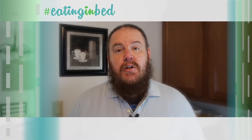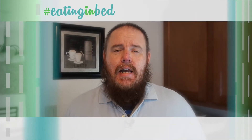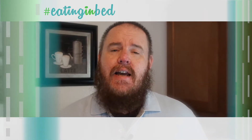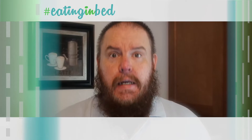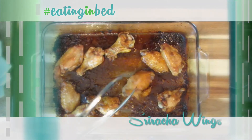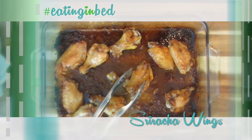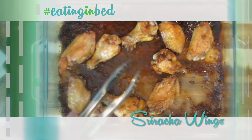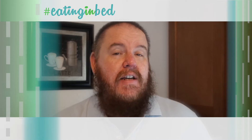Hey everybody, welcome in. My name is Ernest and I'm going to teach you how to cook. Summer is still upon us and one of the best things to snack on in the summertime are chicken wings, and that's what I'm making for you today. It's a nice sriracha wing but it's actually a glaze — not just a thick goopy sauce put on there. It's incredibly easy to make and very addictive, so you might want to be careful with this.